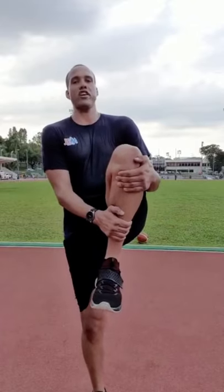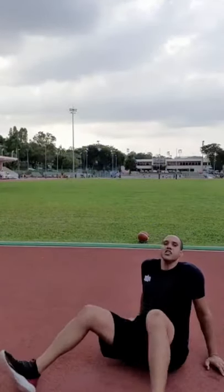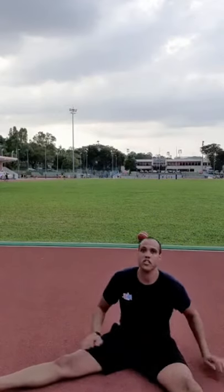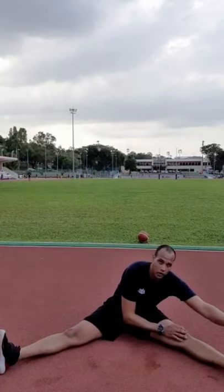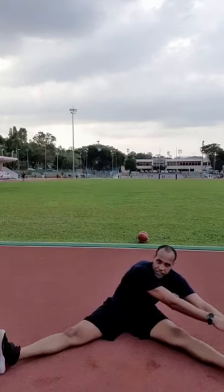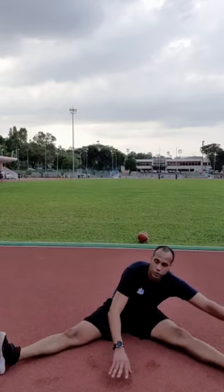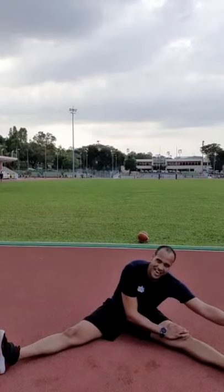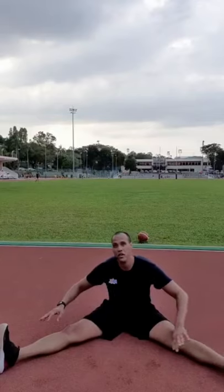The cool down stretch is important. When you warm up, do a dynamic stretch — moving around. When you cool down, do a static stretch and hold it. For today, let's go to the ground. Spread your legs out and reach — try to touch your toes. If you can't, you've got to work on that flexibility. Bring the toes back and hold for 20 to 30 seconds. With each exhale, try to get a little bit deeper. You should be feeling the stretch in your hamstrings. Switch sides and do the same.